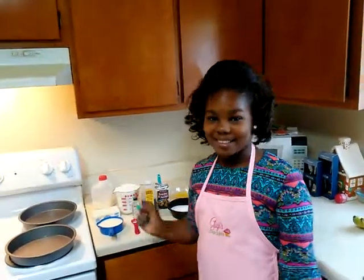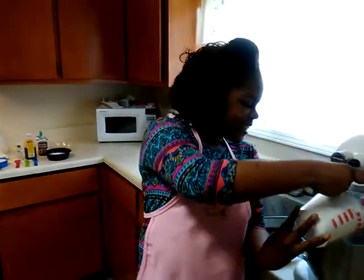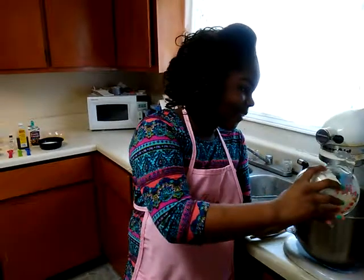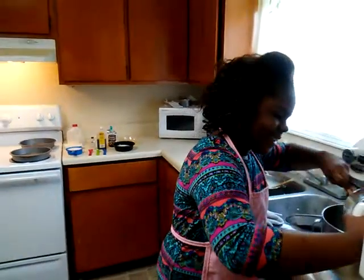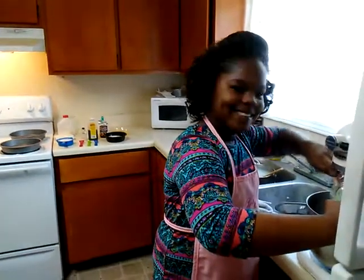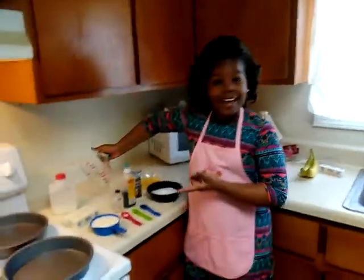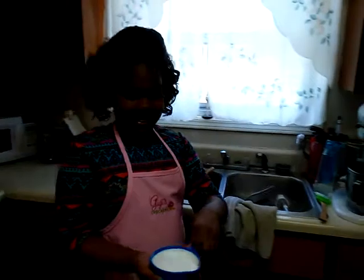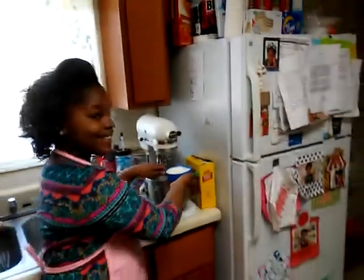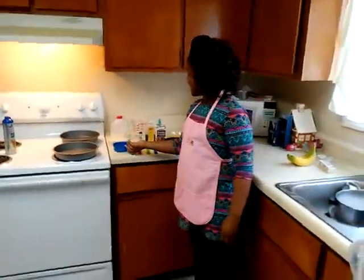So let's head over to the mixer! First I'm going to add in my flour. Okay, let's add it in. Now let's add in our milk. Now let's turn on the mixer.